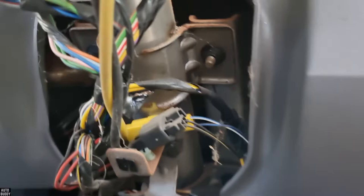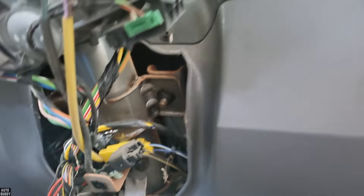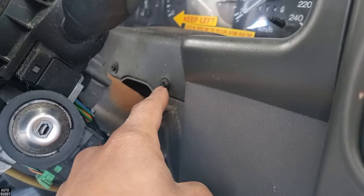Now looking at it underneath, if you wanted to drop the steering column it's just those four lock nuts over there — that one, that one, and two at the bottom there and there. Now we have clear access to those screws over there.